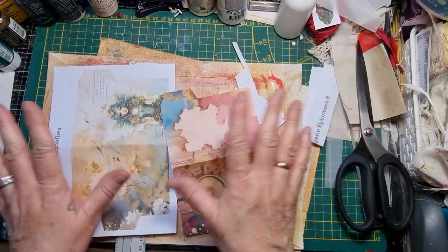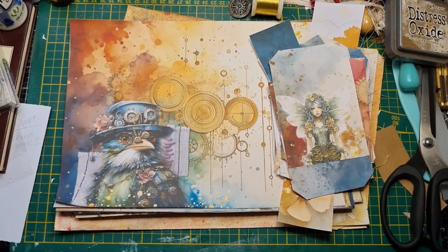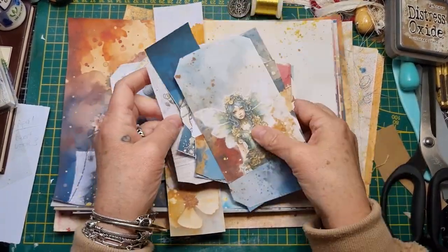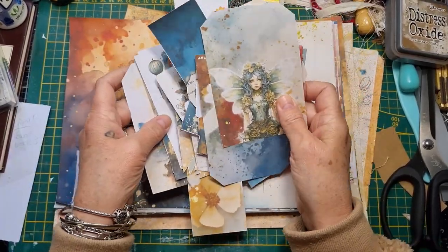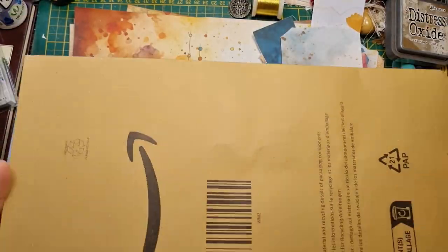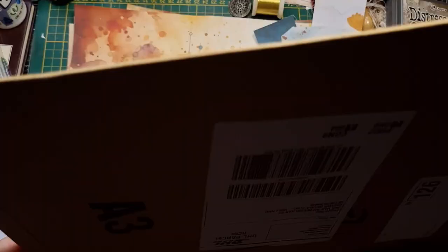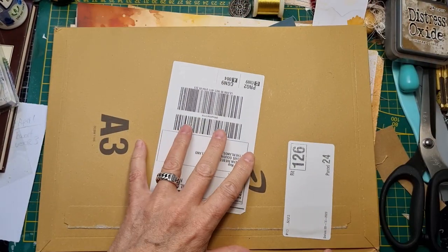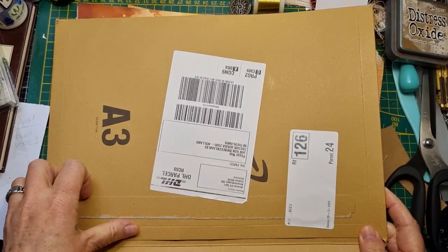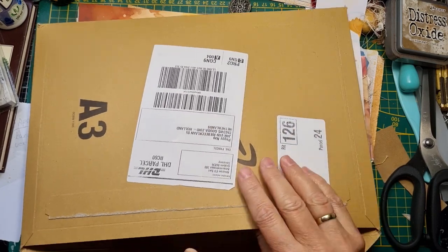I'm quickly going to fussy cut all these and be right back. Okay guys, I have cut everything out — all the beautiful stuff, the tags and the pockets and everything from the kit. There's quite a lot of stuff and I'm loving it. I'm going to use some packaging and cut it in half — just the top half off. I'm only going to use one side of the packaging, so I'm going to do that off camera.